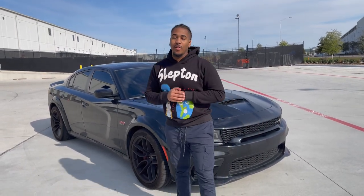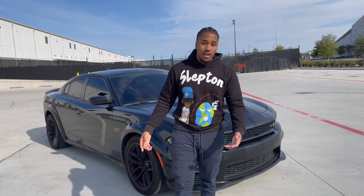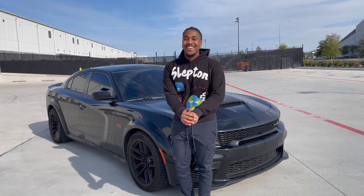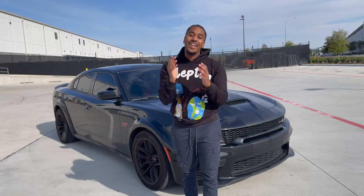What it do YouTube, it's your boy Dream Team King, and I'm back with another video. Today we are doing a line lock tutorial. If y'all like to do burnouts in your Scat Packs or whatever y'all got — hopefully a Scat Pack — this is a line lock tutorial. I'm gonna show y'all the instructions and how to set it up. I ain't gonna do too much talking, let's get straight to the action.